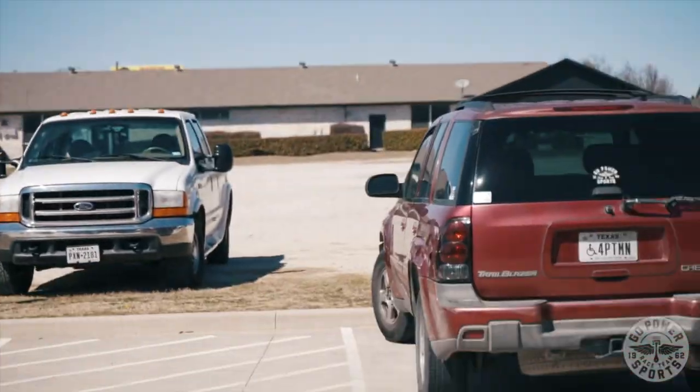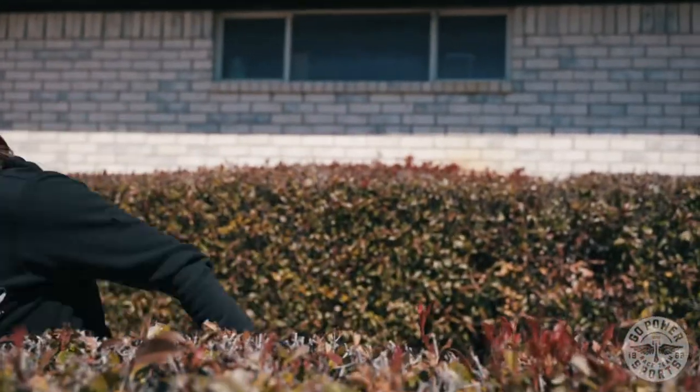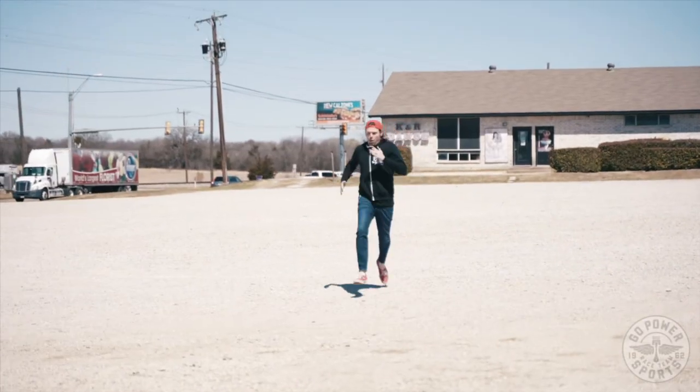Hey, have you seen Ollie? I think he's out that way. The Little Rascal! Let's go! Hey, what's up y'all, this is Oliver at Go Power Sports and today we're checking out the Little Rascal.